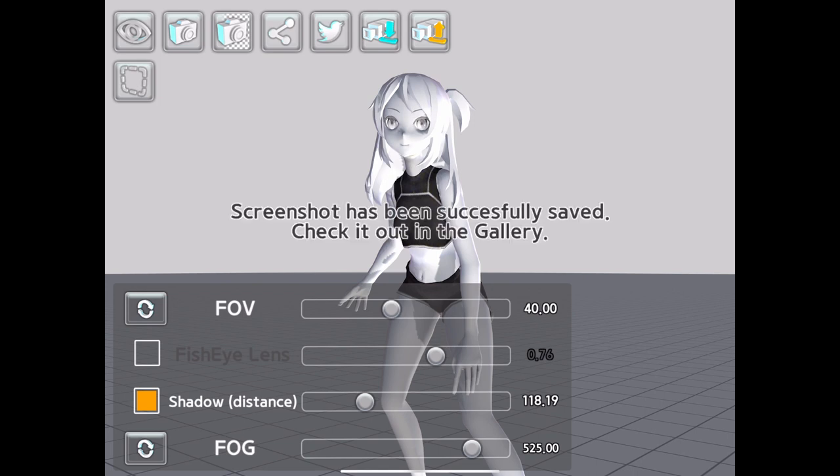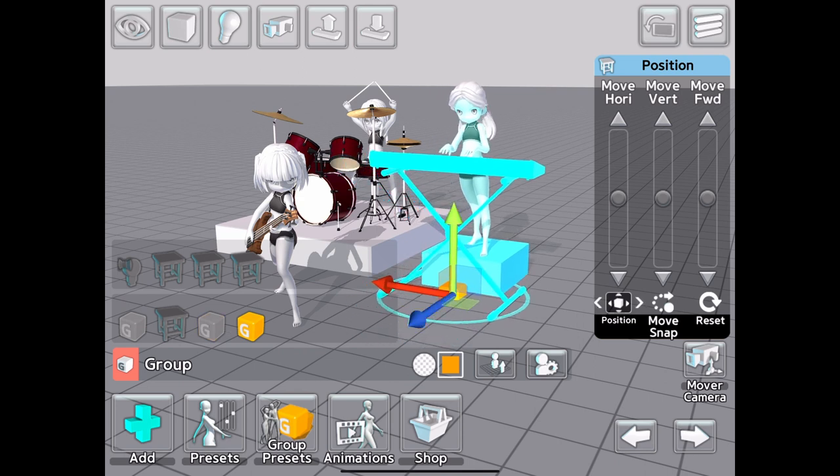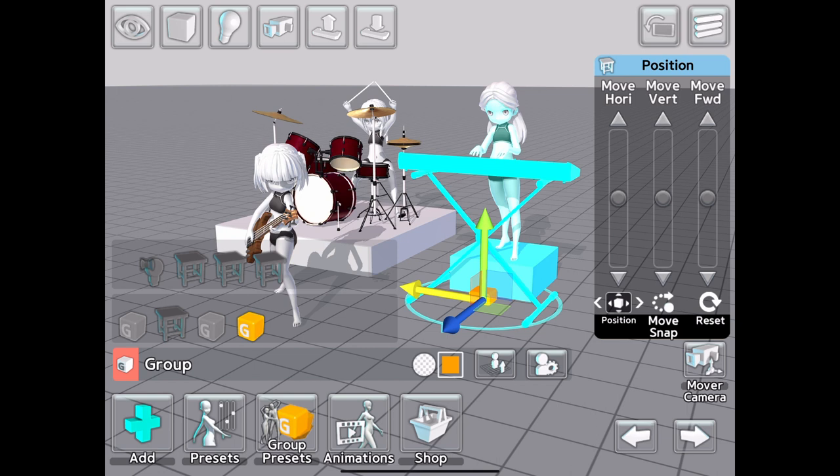Once our scene is finished, we can export it as an image with or without the background. As for the drawbacks of Easy Pose, the biggest is simply that all of the good content is in the pro upgrade and DLC package.